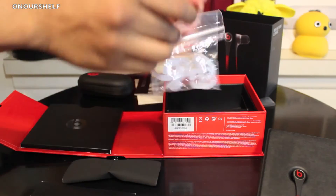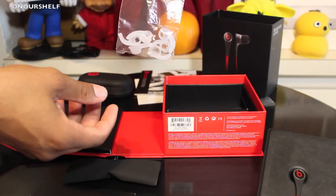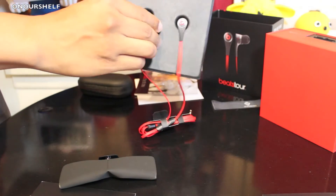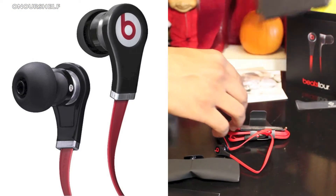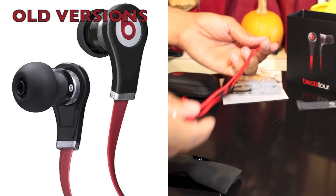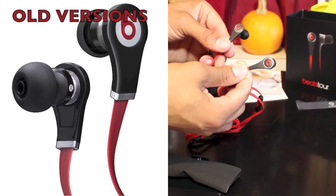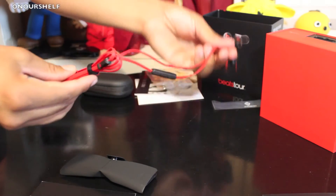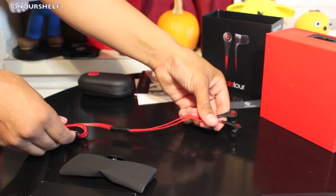Up next we have three pairs of wing tips to give you a better fit inside your ear. And now we're at the last thing — the actual Beats Tours themselves, the second versions. They do look different from the first versions, but they maintain a similar design style. Here they are, the second versions of the Beats Tours in black. They do have mic controls, which allow you to play and pause music and take phone calls.